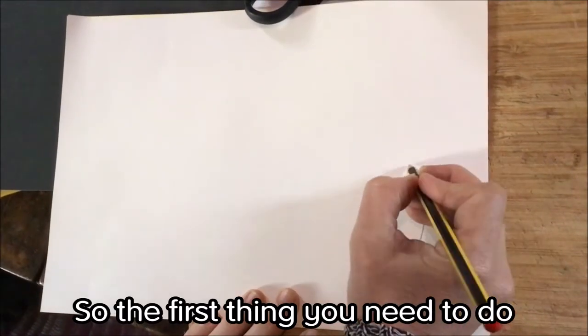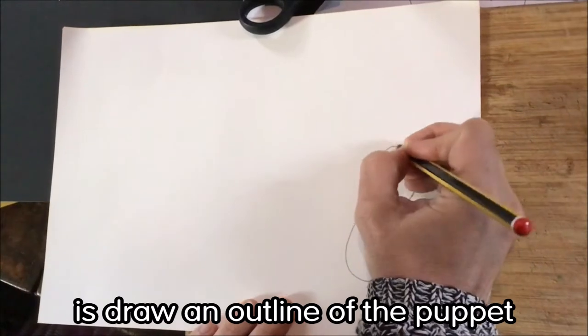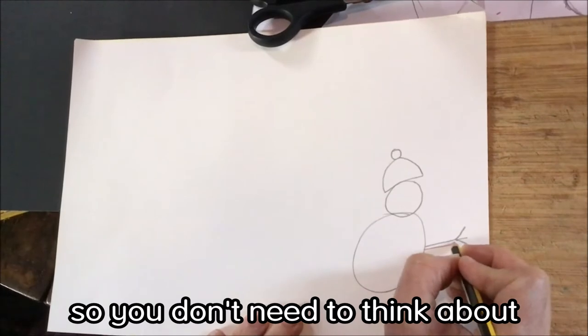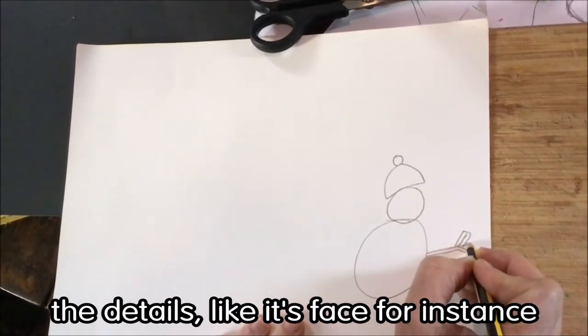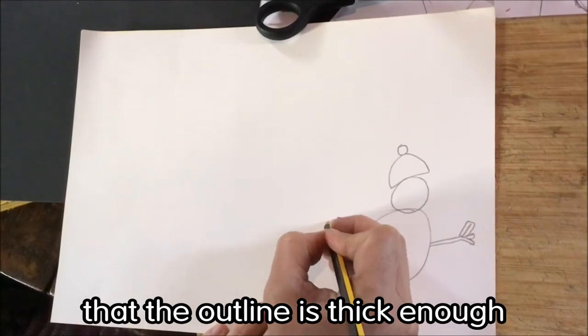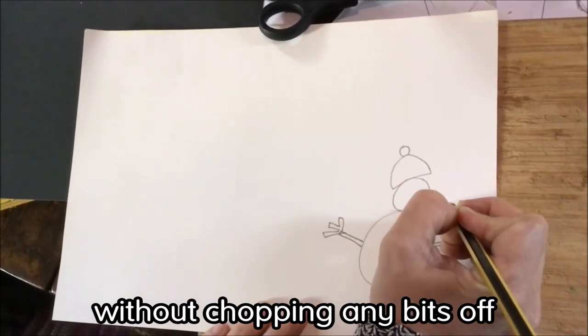So the first thing you need to do is draw an outline of the puppet that you want to make. Now remember this is a shadow, so you don't need to think about the details like its face. You do need to make sure that the outline is thick enough so that you can cut it out without chopping any bits off.